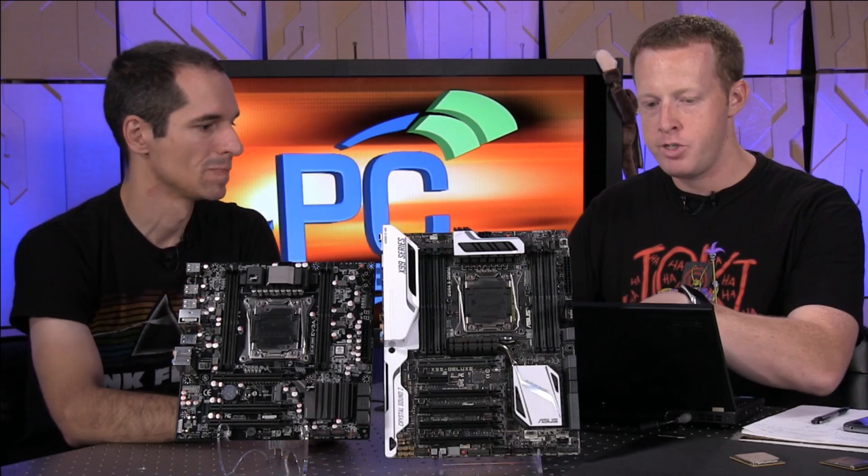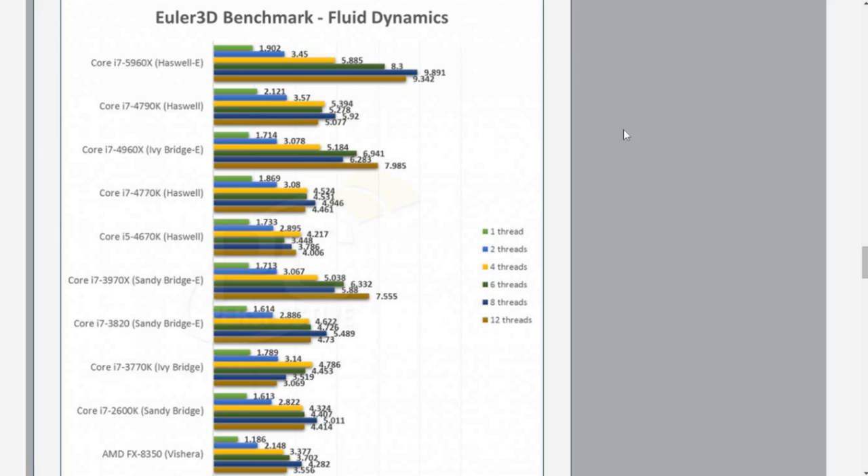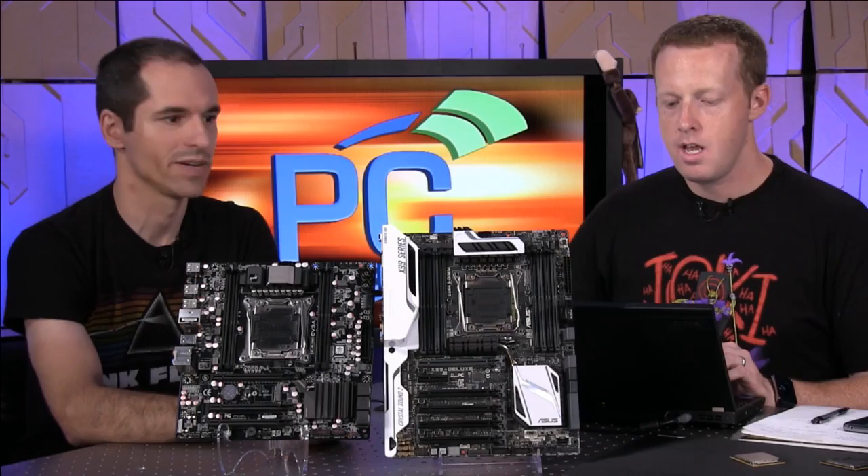Even if you look at the four-core result — the yellow bar — Haswell E is actually higher than the 4790K, because it has four other cores that can handle normal Windows tasks. So even if you're running very heavily threaded four-thread apps, you'll probably still see an advantage with the 5960X, because you have whole additional cores to run everything else.